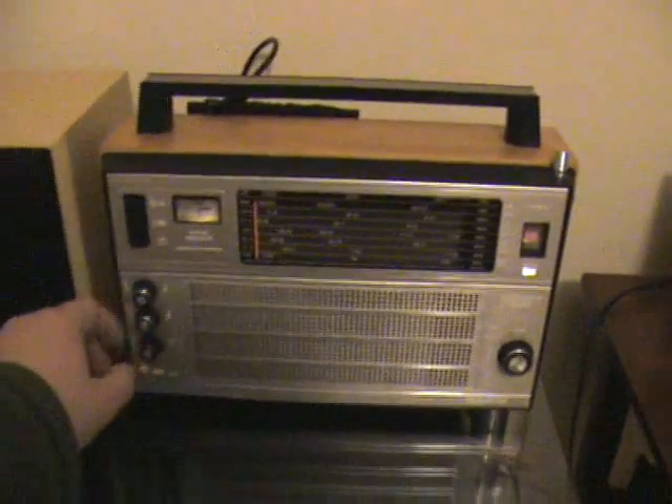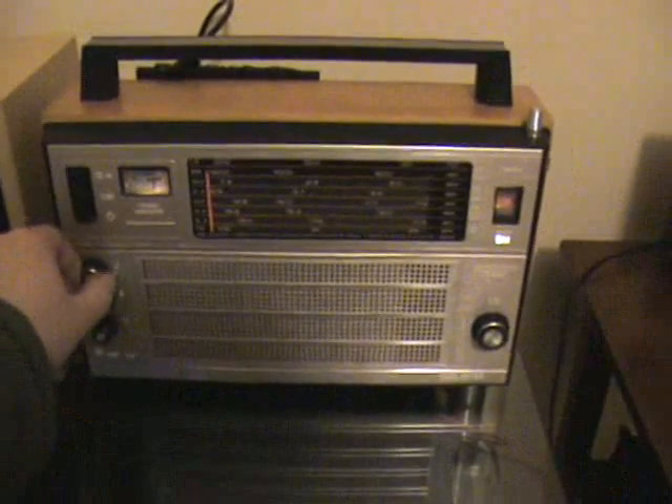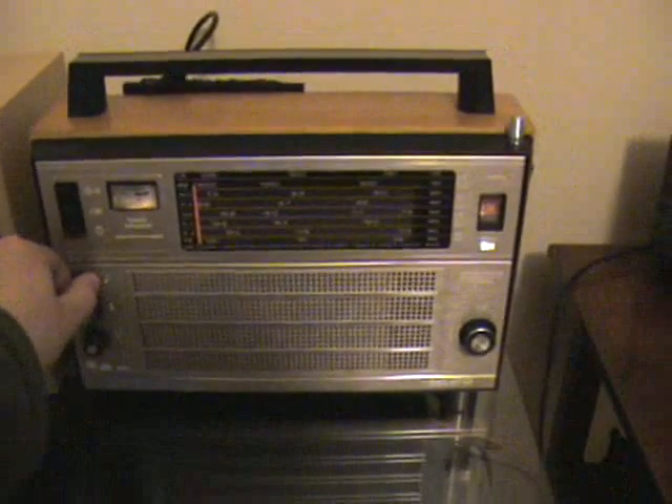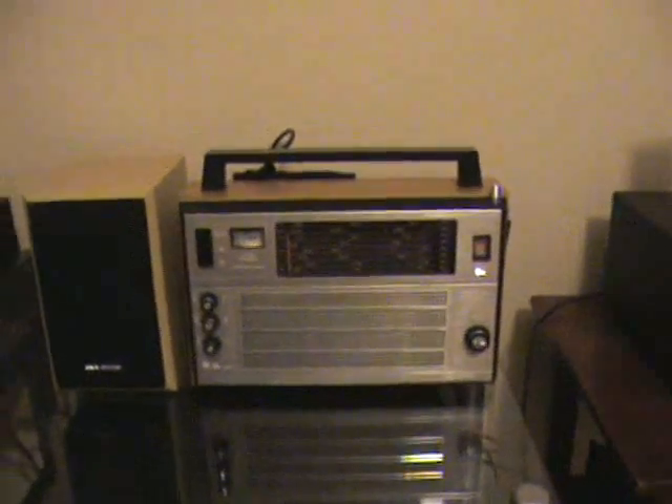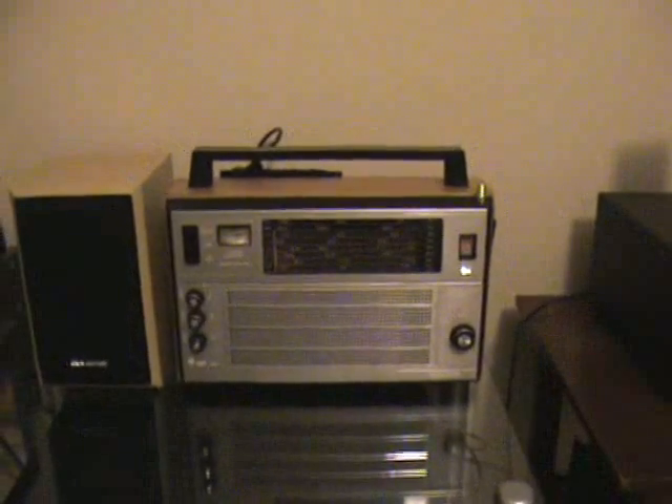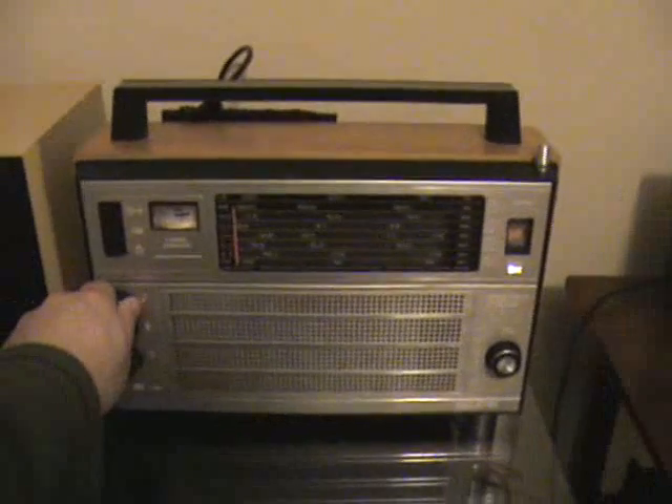As you can see it's working pretty good — this is China Radio International from Urumqi in western China. It's their Russian service, and this is a little Vega Selena receiver that was quite common in the UK and Ireland in the 1980s. It was built in Belarus.